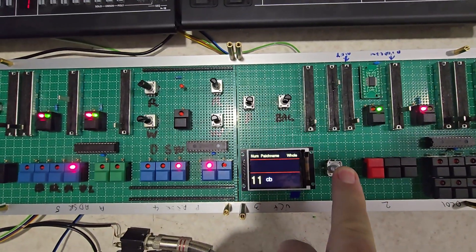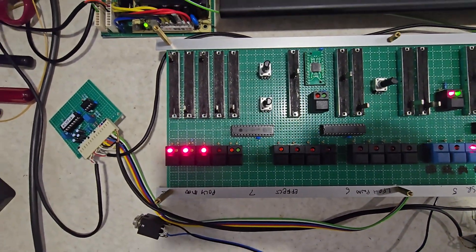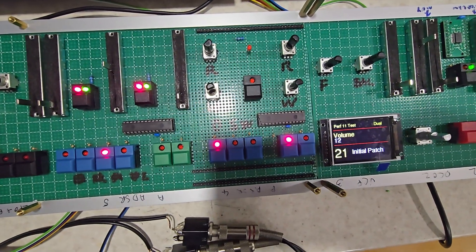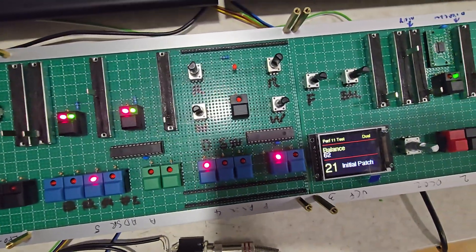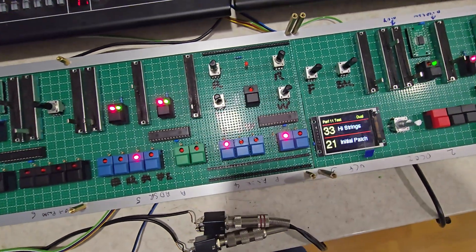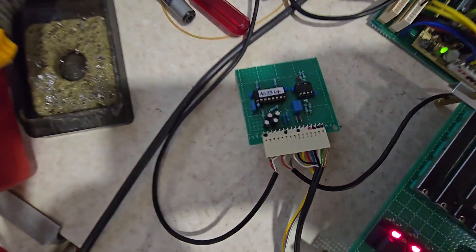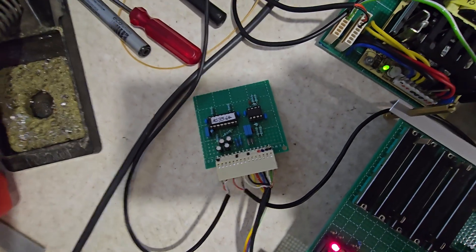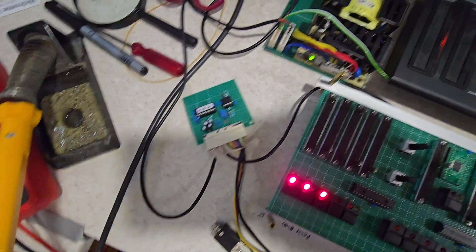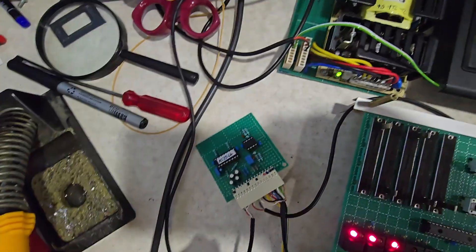Pushing the button takes you back to performance mode and calls up the first performance. The JP-08s don't have volume over MIDI, so there's no way of balancing. There's a volume control here which gives the overall volume, and a balance control. In dual mode the balance works, but in whole mode the balance does nothing because you don't want to balance the whole keyboard. So here is a hardware mixer — basically four VCAs mixed down to a stereo pair — taking the stereo outputs from the lower and upper modules, using a combination of software to create balance in dual and split modes, and no balance in whole mode.